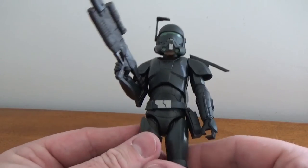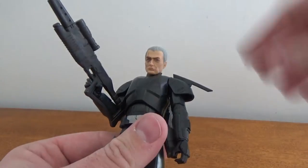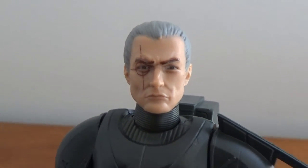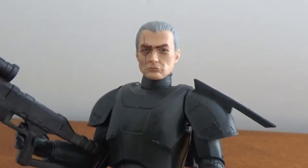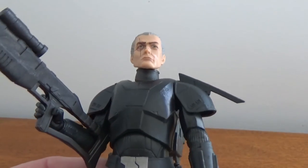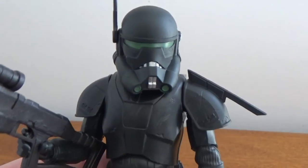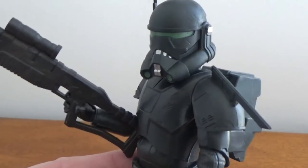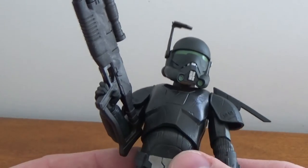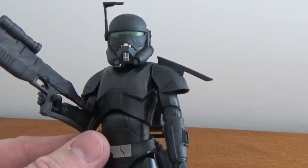I think it looks really good. Let's pop off the helmet for the head sculpt — you've got the same pre-battle-damage look; he gets caught in a thruster and burns up his face, so this is pre that event. Honestly, this guy's not going to take his helmet off much because it just looks freaking badass. I think I'm going to have to glue that belt down because it's really wobbly and doesn't look great.